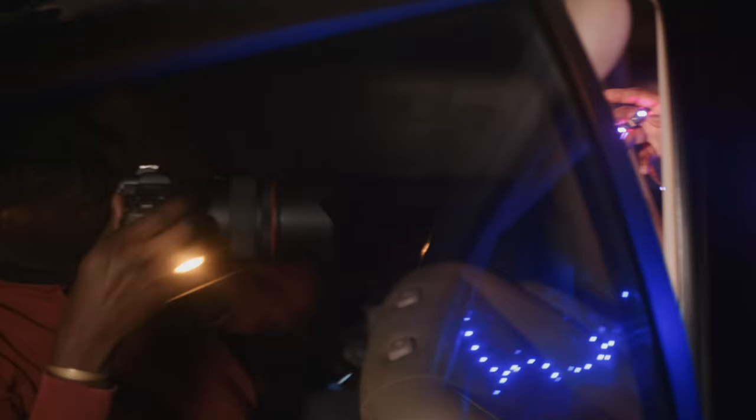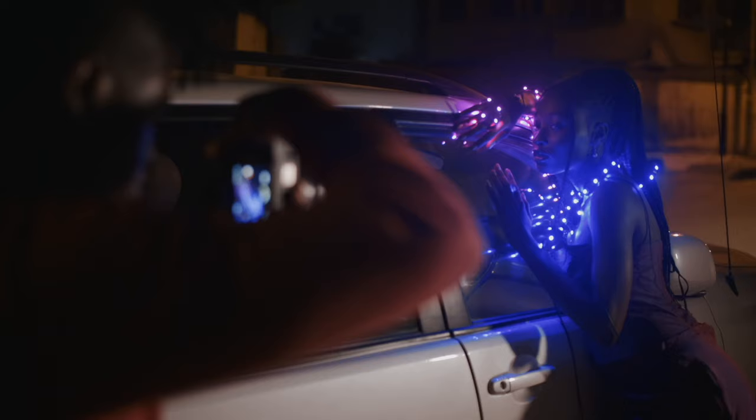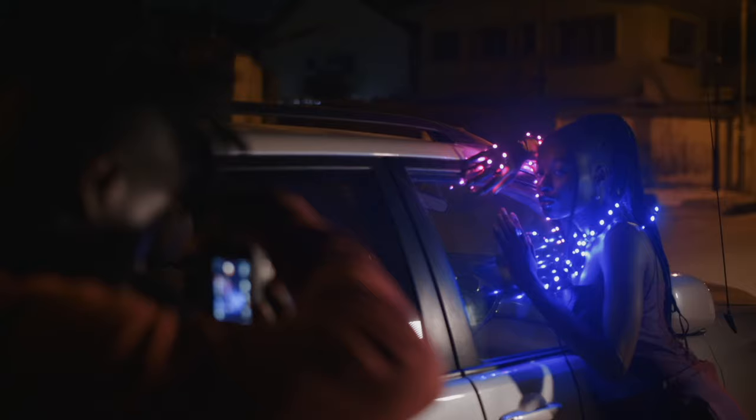The next tip is to look for interesting light and use the available light you have. We used a cheap $5 light, wound it around, and shot on the street. We used the ambient light from the street light, shot in the car, and used a few reflections from the glass of the car. We shot in tight spaces with perspective, putting some light in the foreground and elements of interest in the background. So look for interesting light and shoot — create magic.